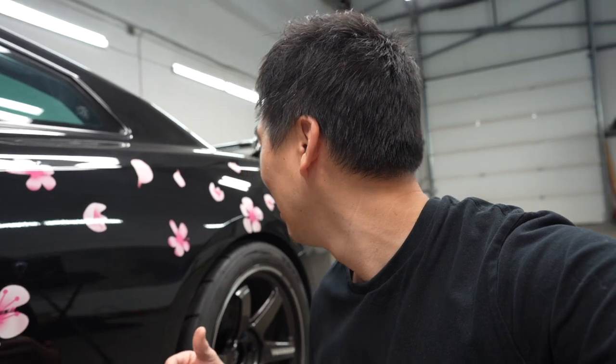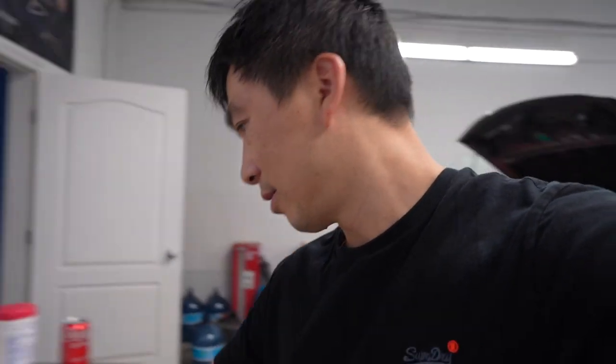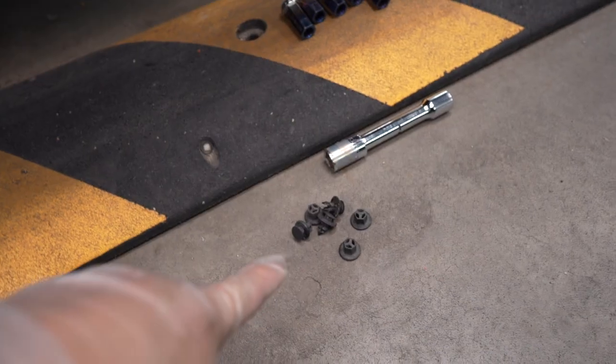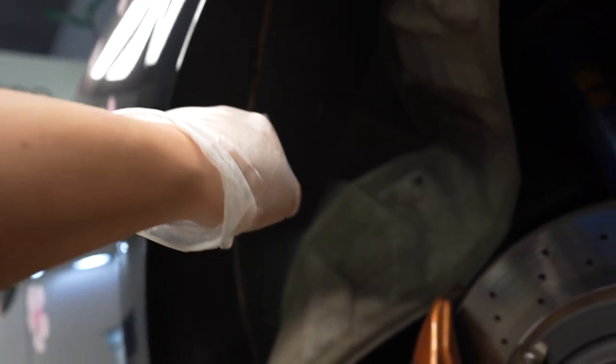Next step — we're going to raise the car and take off the tires. We're going to have to remove the wheel liner so we can see underneath and see where we're going to place the reinforcement plates. Two of them are the same and two of them are different, so we're going to figure out where each plate goes. I just removed about six plugs and peeled the liner back, which gave us enough room to access the wheel well.